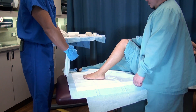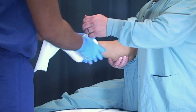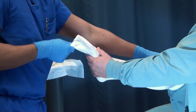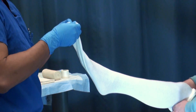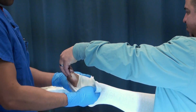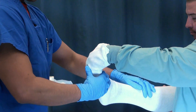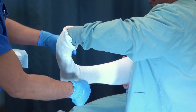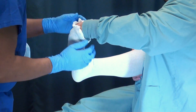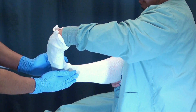We'll start with putting on the stockinette, which is totally optional and not necessary. When you have the stockinette, you always want to make sure you have longer than you need. Your partner holding the foot will hold it in neutral at 90 degrees. Make sure there are no wrinkles and everything is smooth to prevent skin breakdown.